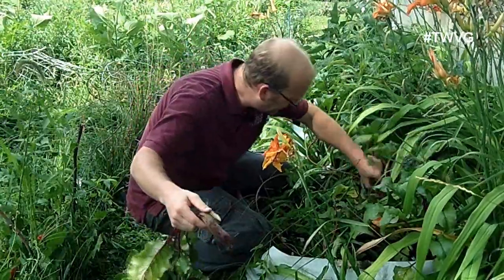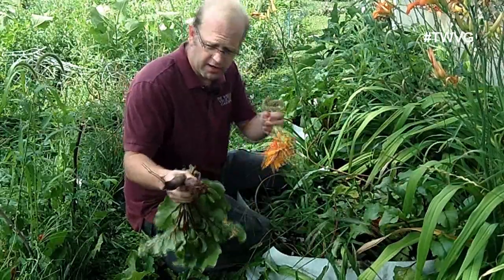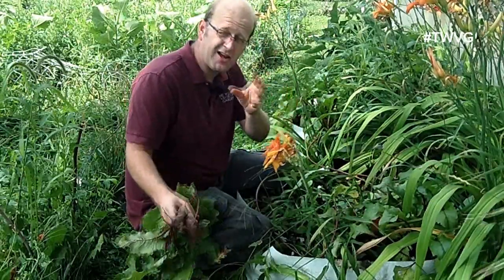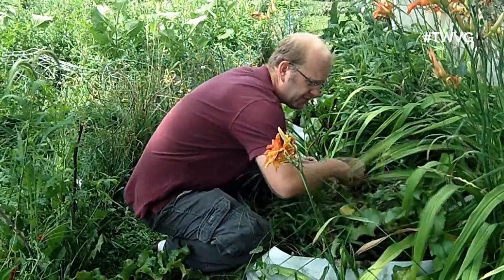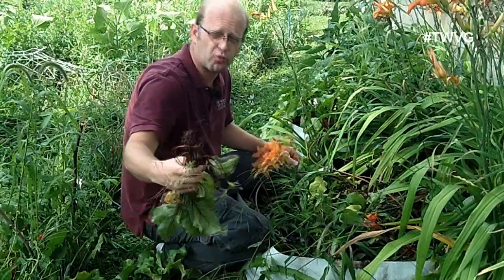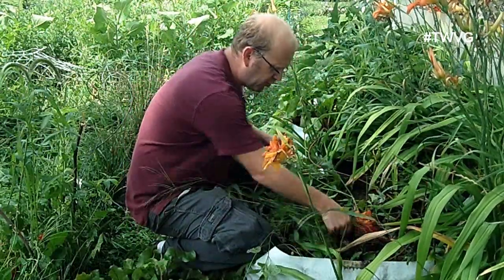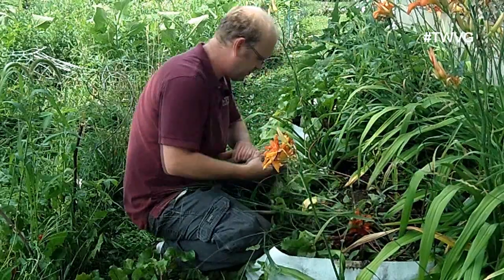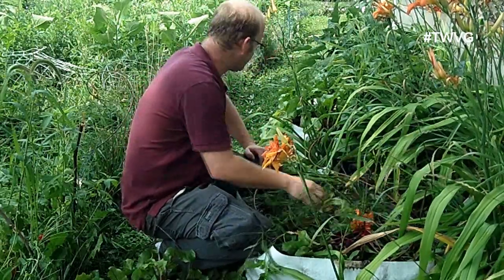That one got crowded, this one got crowded, and that one got crowded — that's why we have to thin the beets. When they grow, they grow in a cluster and that's why you have to pull. Here's another good example: those two together really restrict the root development whenever they're growing if they're crowded. So that bed's done — there's nothing left there but a few weeds.